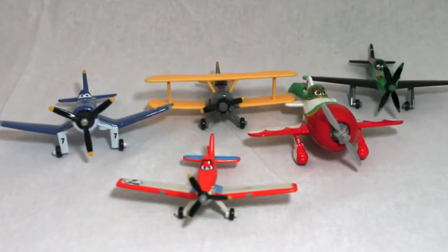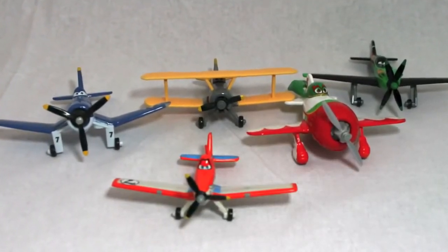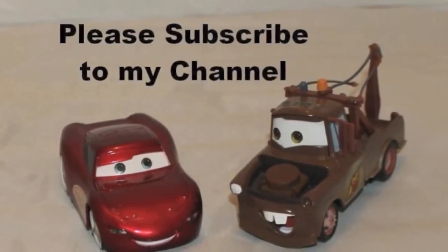Let me know in the comments section who your favorite plane is, and if you've purchased any of these diecast planes yet. Thank you and have a great day!